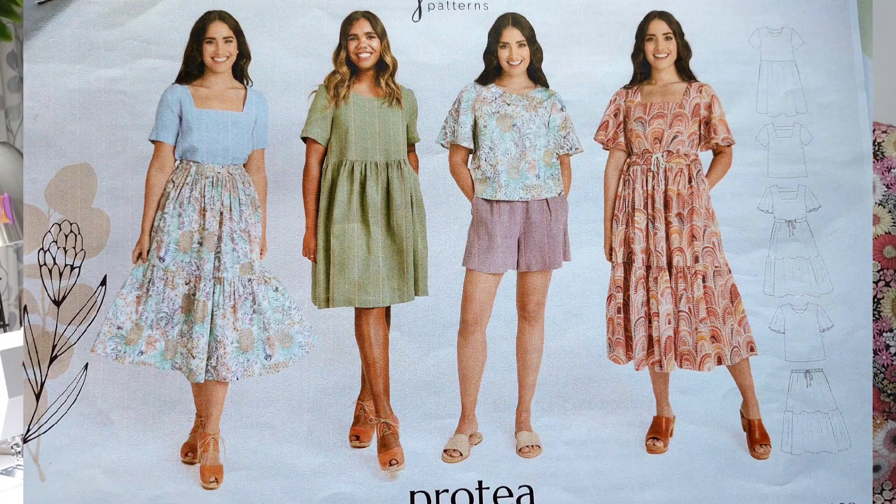I am wearing my Protea shirt from Megan Nelson. I'll put the pattern cover in so you can see what that looks like. There are top options, skirt options, a dress option, a tie version, and a dress with a tie. There's a straight dress version and different sleeves — a straight sleeve, a flutter sleeve. And I've got the square neck version.